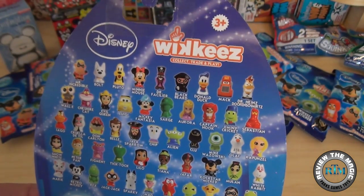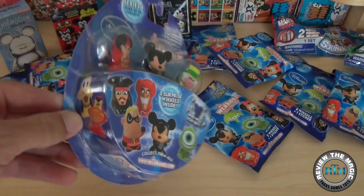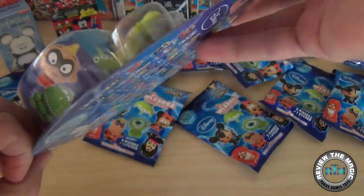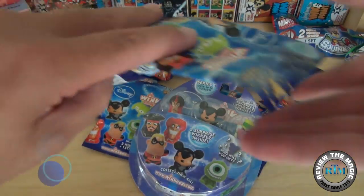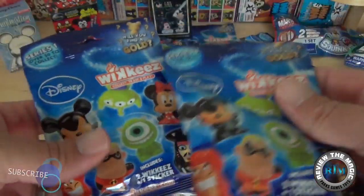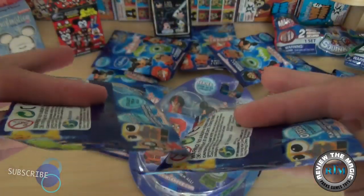We bought a case of blind bags. We're going to open one blind bag today, open one blister pack, and tease you a little bit because we're going to open a ton of these coming up. If you like these Disney Wikis videos, take a look at the blind bags and I'll talk a little more about those in a second.